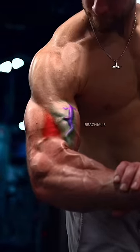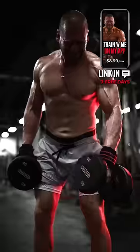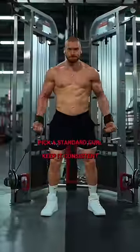The brachialis gives a wider look to the biceps and upper arm — hammer curls. Here's a method I use: I start off curling both. Once I can't, I begin to alternate to get more reps. And for the most efficient bicep growth, pick any standard curl, keep it consistent each week, and get stronger at it.